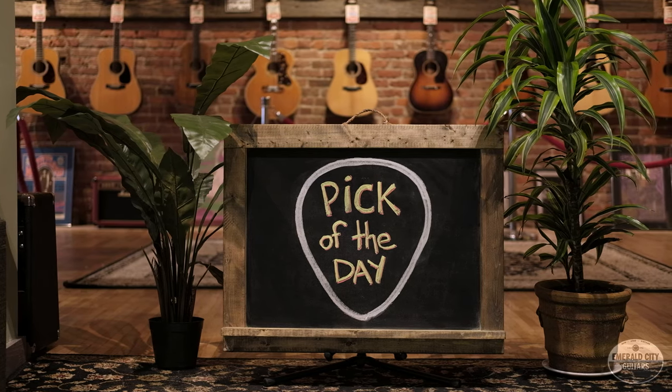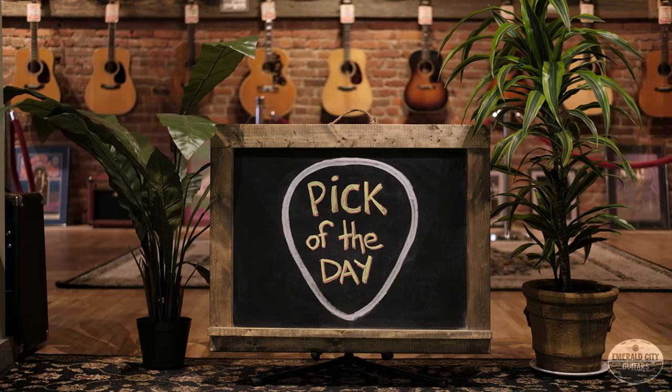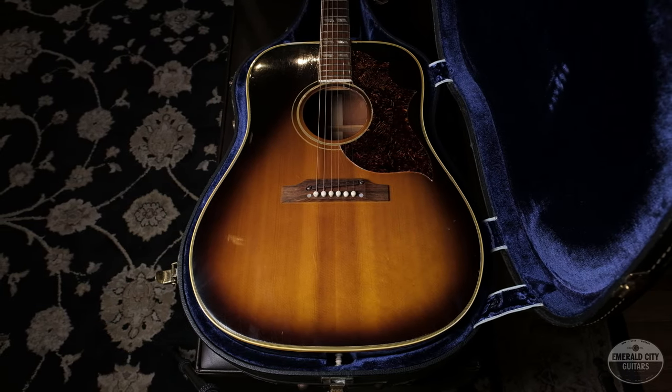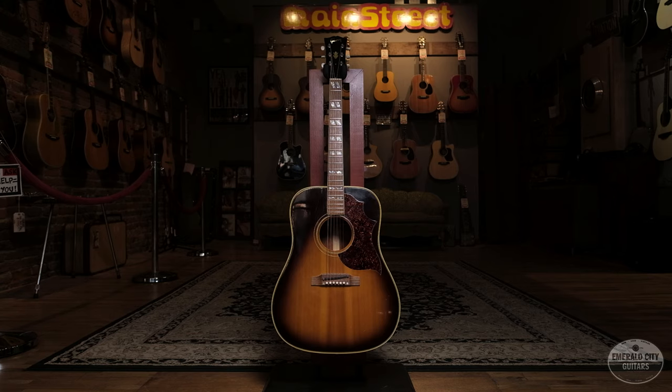Hey guys, it's James and I work here at Emerald City Guitars. I'm doing a pick of the day today for you guys, and today I picked something off of the wall in our acoustic room. We have a lot of really great acoustics and we've been kind of focusing more on Martins, but I thought I'd switch it up a little bit and choose an awesome Gibson.